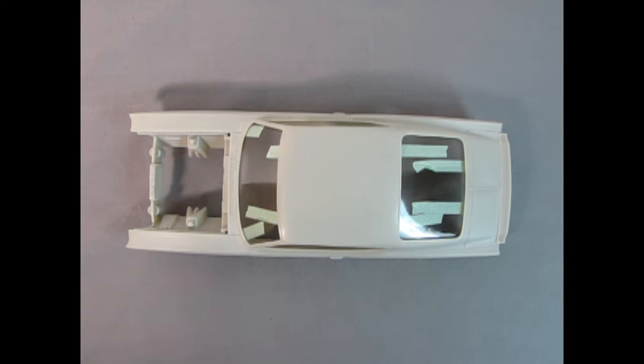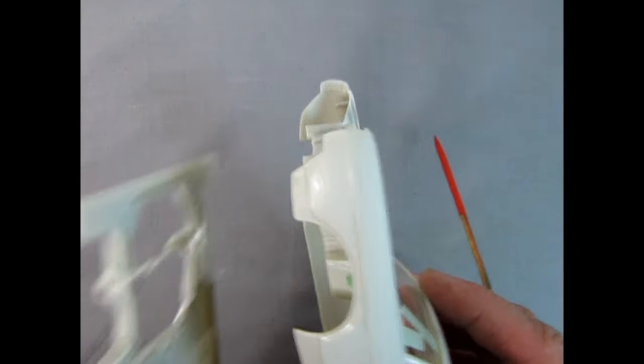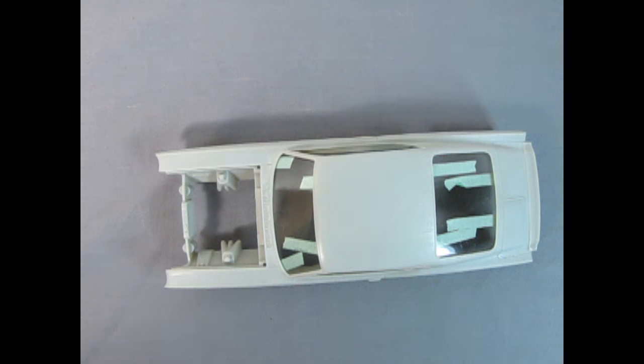A little earlier today I made a video about how to adjust the chassis plate by simply cutting off the two pegs at the front and then positioning it so that it lines up in the wheel opening with the A-arms for the Ford independent suspension. That video went pretty good, people are watching it so far, and then I got some comments about needing to try this with the glass and dashboard in.